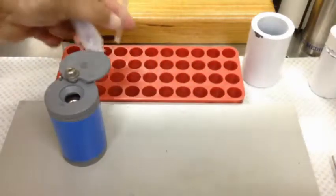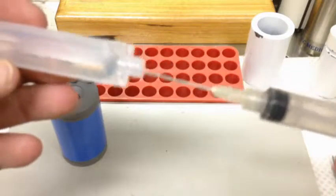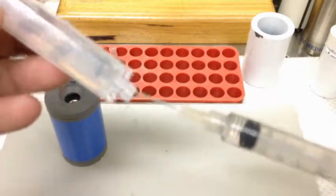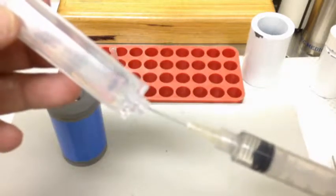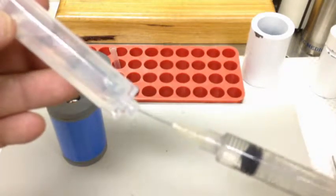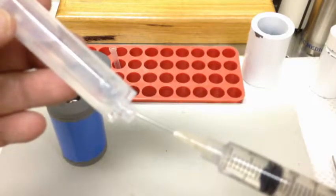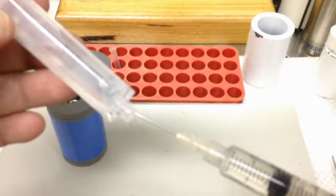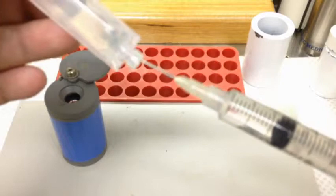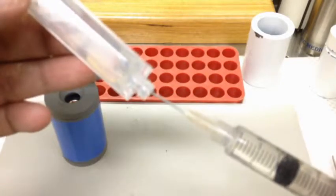That goes in the bin — we don't want a messy workstation, so everything goes in the bin as you do it. We take our needle cap off. When we do our saline, we need to be mindful that an air bubble is going to go in. So this time I have it at an angle and I've got the needle tucked into the edge because I'm going to draw up to 5 mils. I don't want to suck any air in and create an air bubble unnecessarily. So we're going to draw that out to 5 mils.